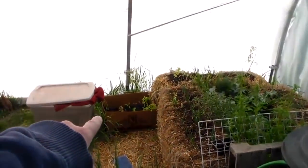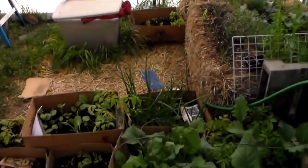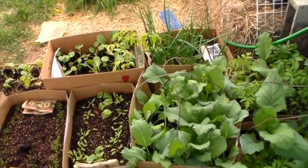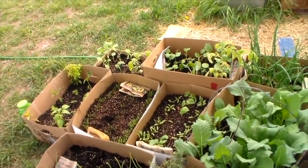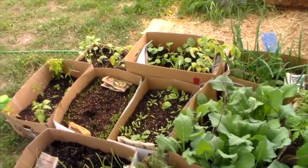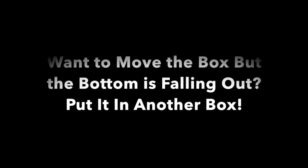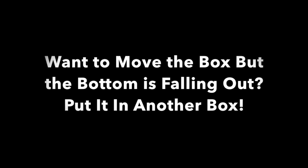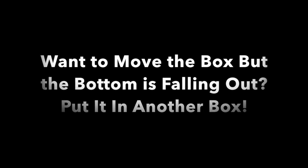That one over there with the sad basil — that one I put potting soil in with nothing underneath it. What the wool or the straw or the hay does is it retains water in the bottom, gives the bacteria carbon to eat, and just retains the water a whole lot better than just plain potting soil.